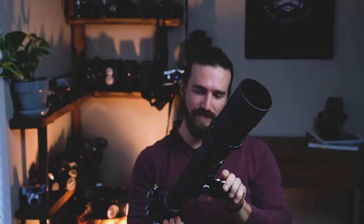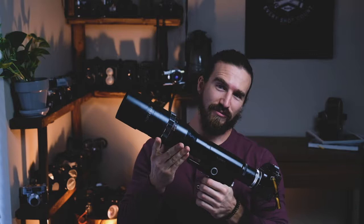This is the Novaflex 5.6 400mm lens — this is a beast. The focusing is through the handle here, and you push or pull to adjust your focus as you go. This is intense.